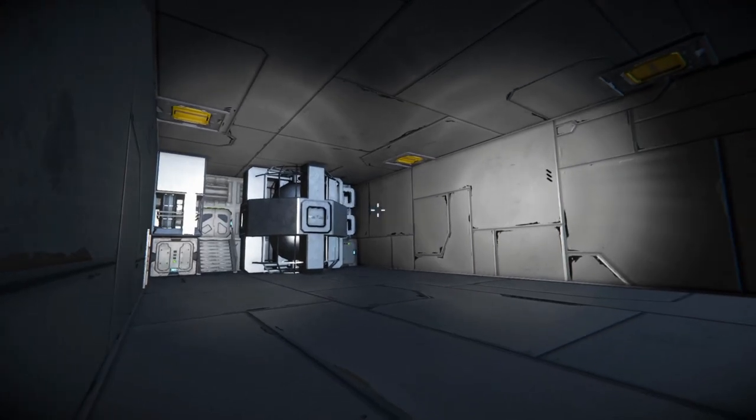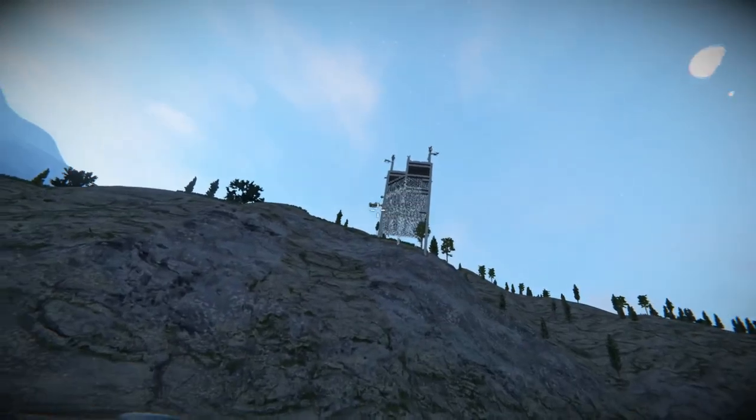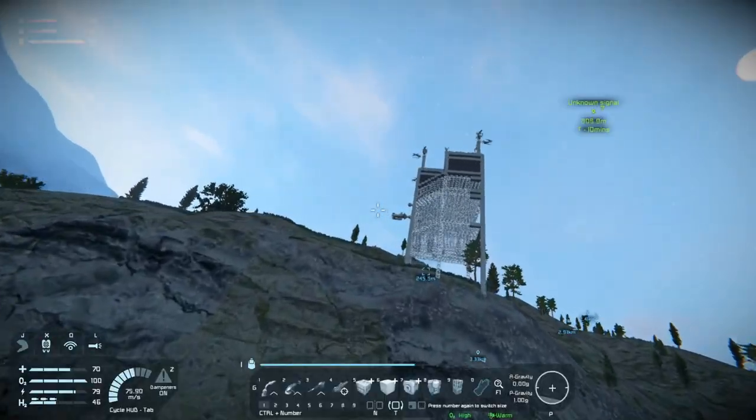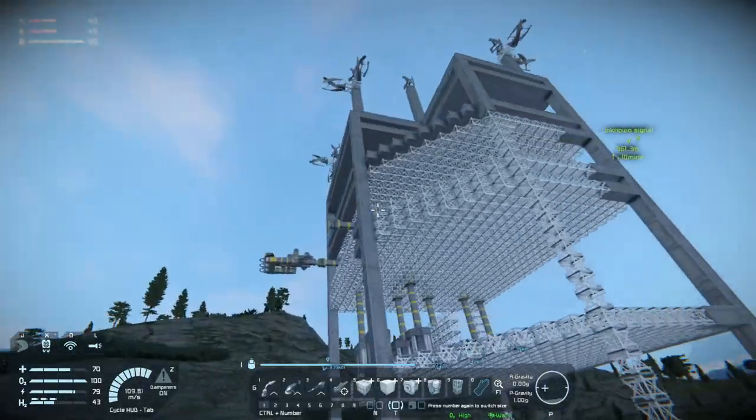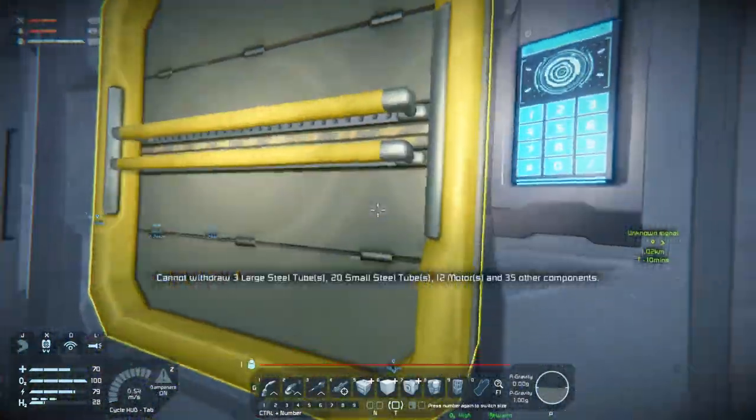Welcome back to Space Engineers folks. We are in the process of filling up our interior here, so let's continue with that and get it done so we can go on an expedition.